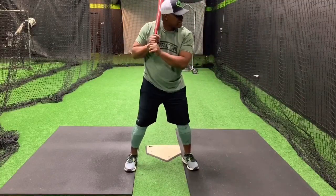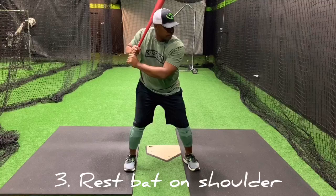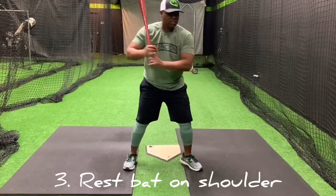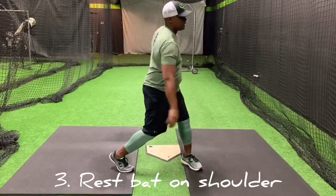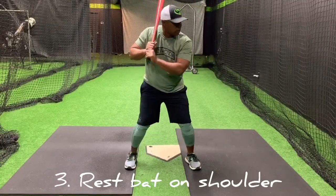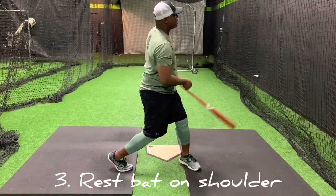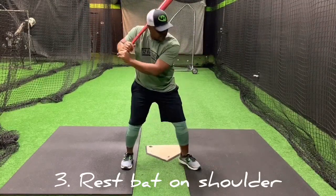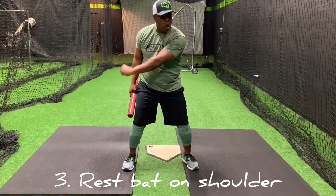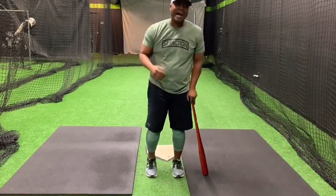Third way: bat stays on my shoulder, nice and easy. All I do is sit — some people call it load — bat stays on my shoulder, load, turn and swing right off my shoulder. This is just a feel. You do this on the T at this tempo: load, turn and swing. Then you can do side toss at the same tempo: load, turn and swing. I want to literally feel my hands and barrel bumping against my shoulder — hands stay tight and I'm just swinging. This is an opportunity to reduce the need to bar the arm — strong, long — and increase the need to turn and use this part of my swing to stop the bar, not to hit, but to stop the bar.